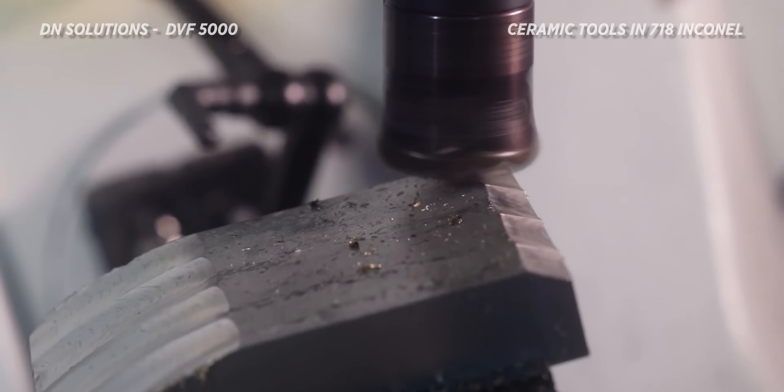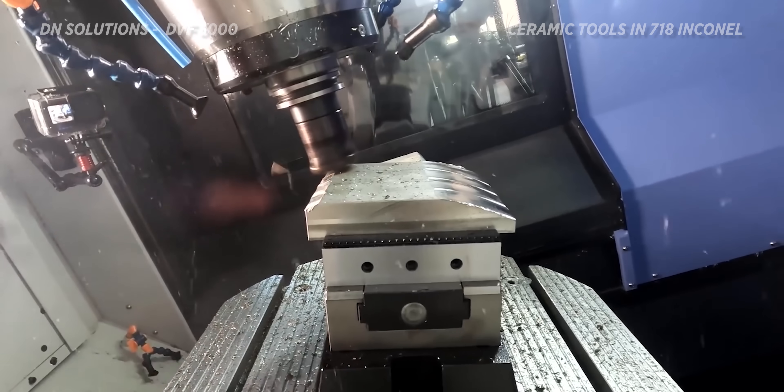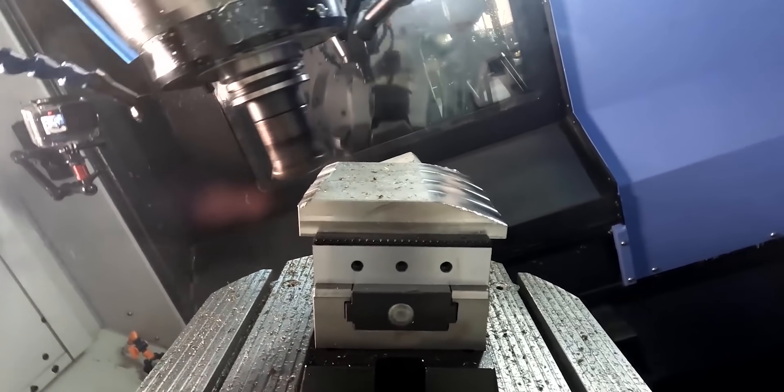By using ceramics, we can increase our surface footage dramatically, which is going to increase our metal removal rate and decrease our cycle time.